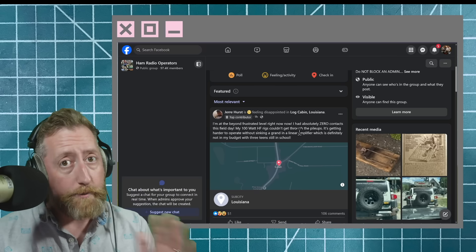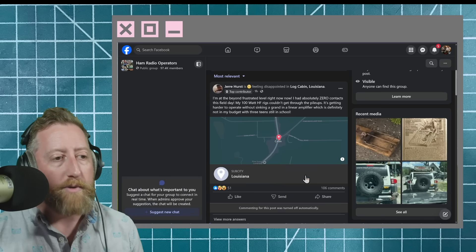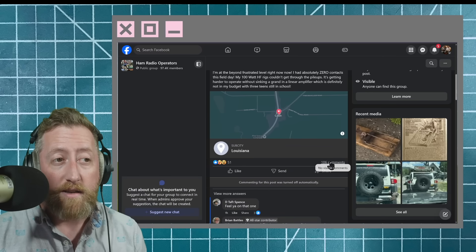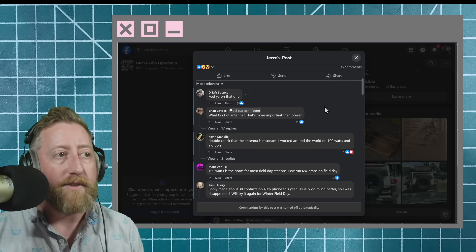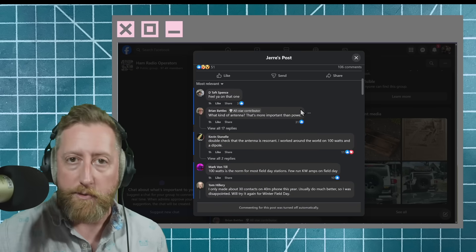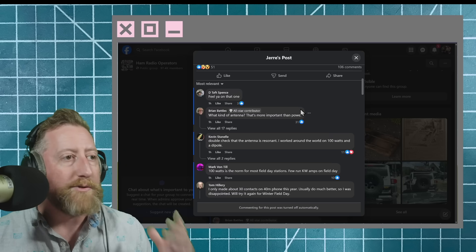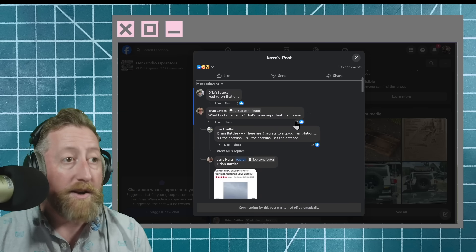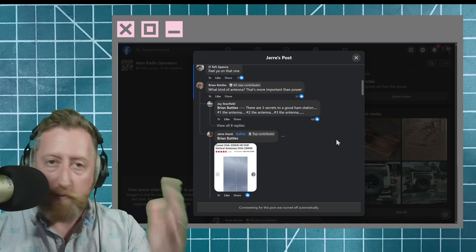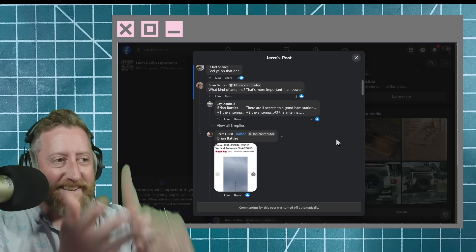First and foremost, an amp is probably not the place to start — we don't even know what antenna he's running. There were a hundred-something comments, and most people commiserated, but right up top Brian says: 'What kind of antenna? That's more important than power.' One hundred percent right answer, and 31 likes on that. People often reply that there are three secrets to a good ham station: the antenna, the antenna, the antenna.